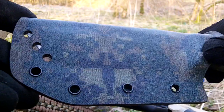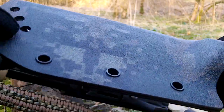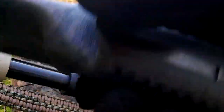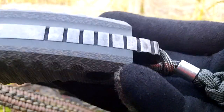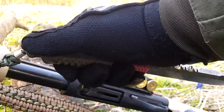It's got the Digicam scales, which I believe is Marpat, but it might be Cad Pat, I'm not sure. It has got a bit of rattle, but I deliberately didn't want to make it too tight because I didn't want to scratch the blade. Perfect retention on that one. Pommel end has a matching lanyard with a bead, and jimping on the back for reverse grip.